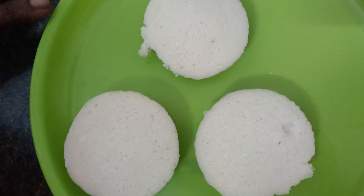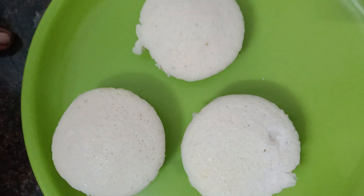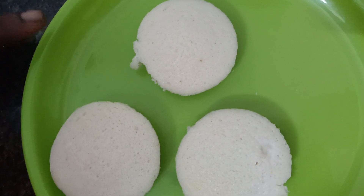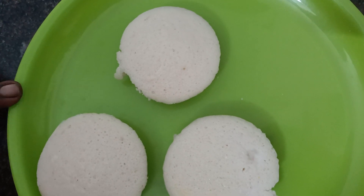We have 3 ingredients for breakfast. This is a chili. I uploaded a snack on my channel. Now we have chili.